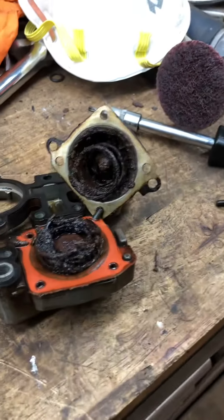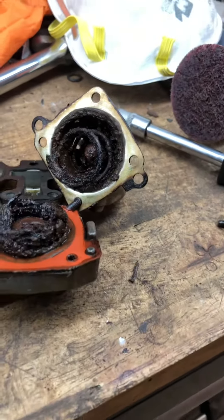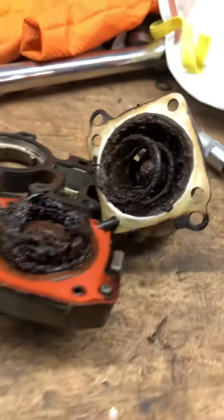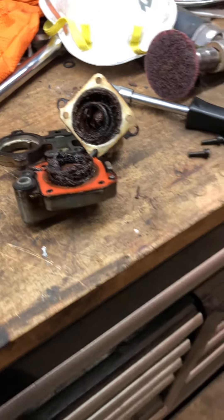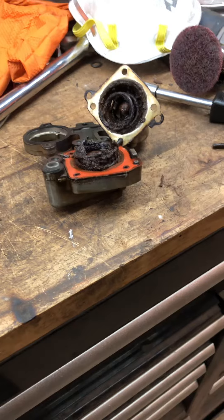Here's your problem — the spring is disintegrated. It's full of fuel, maybe. I don't know, maybe that's worse from me washing it, but regardless, that's the culprit.